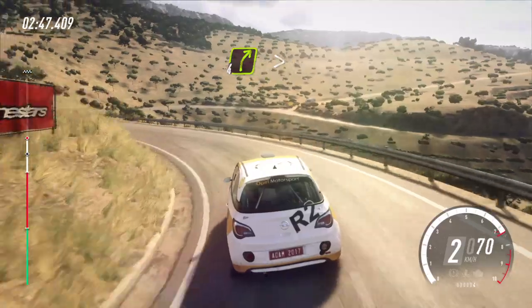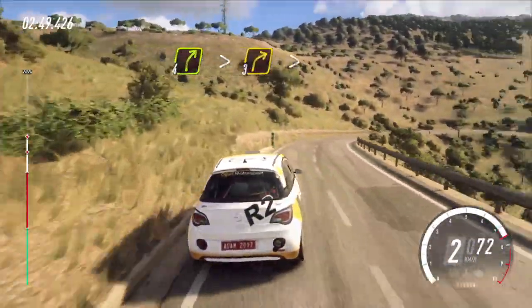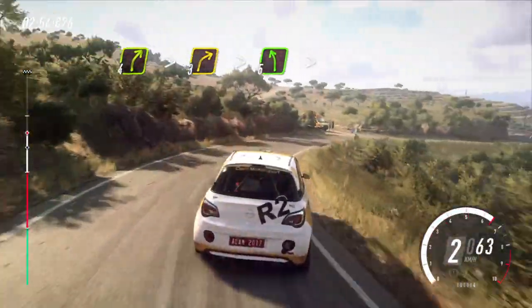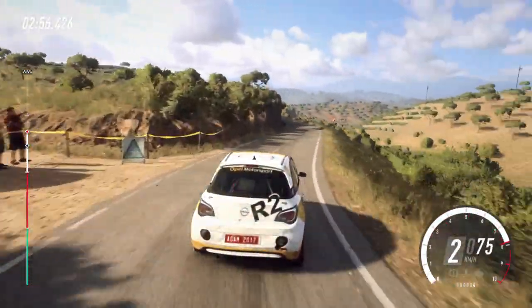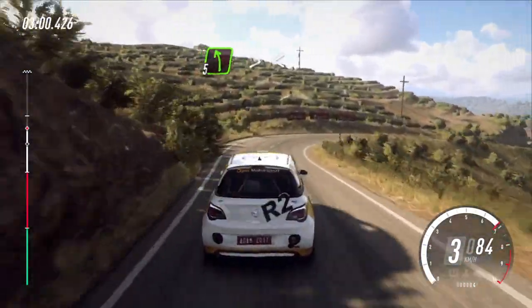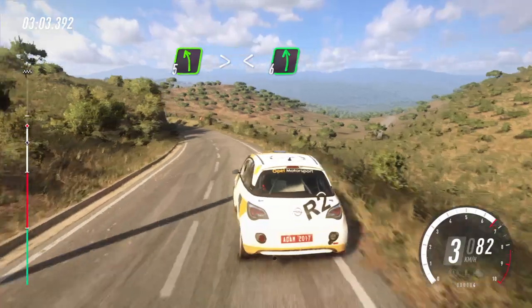4 right, extra long, tightens. 3 long tightens. Into 5 left long, tightens. Into 3 right tightens. Into 5 left long tightens. Open, 6 long.